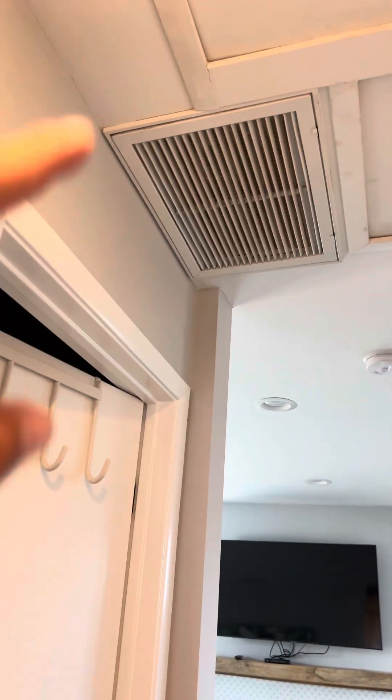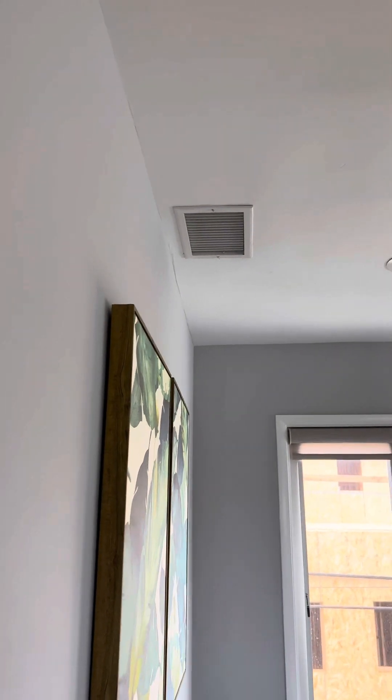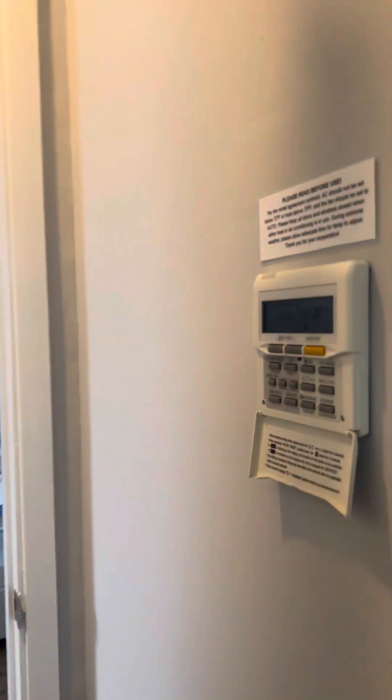There's your HVAC vent right there, another vent there, and another vent up there as well.